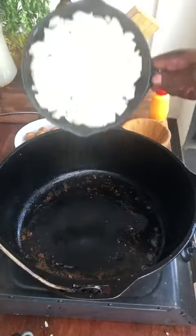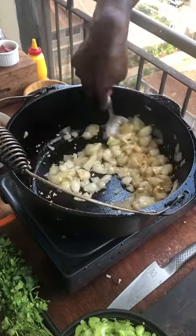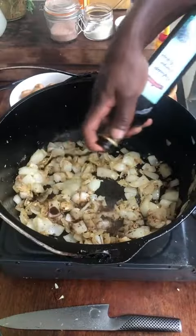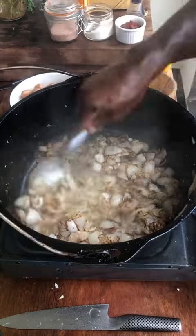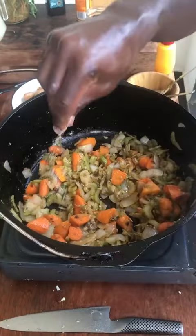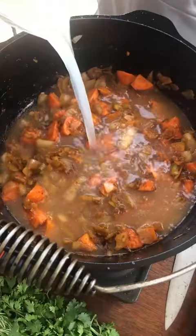Oil, onions, salt, garlic, flour. Balsamic vinegar. Chicken stock — deglaze. Celery and carrots. Salt. Tomato paste.